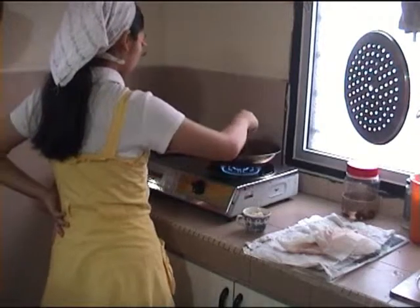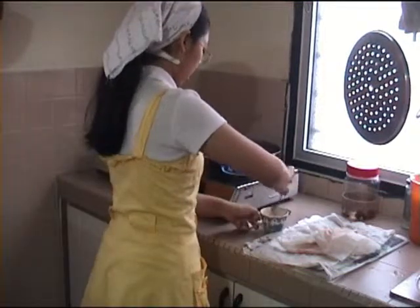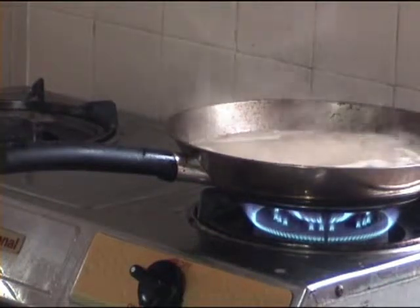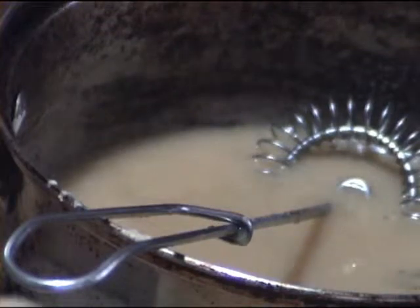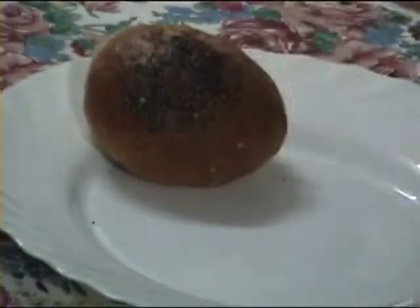To make gravy from the remains of the lamb in the pan, mix a tablespoon of flour and half a cup of milk until no lumps remain. Pour the mixture into the hot empty skillet, stirring well. Pour the gravy into a jug after it has come to a boil and serve it with the mashed potatoes.